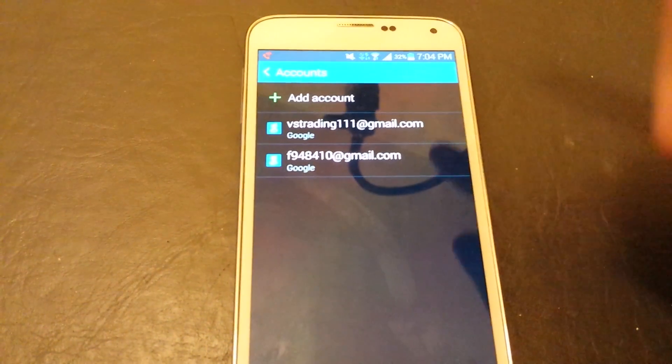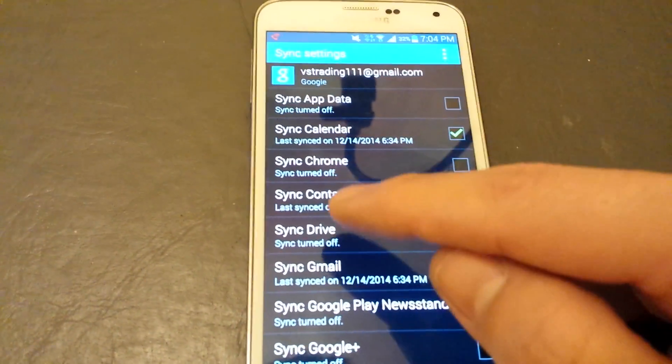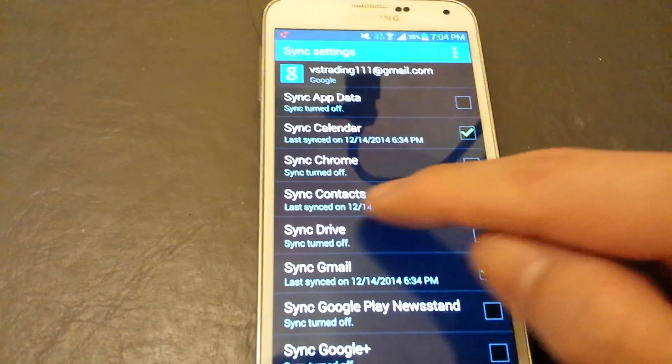Click on the email address where you want to back up all your contacts to. And you want to make sure it says sync contacts — make sure that this is checked.